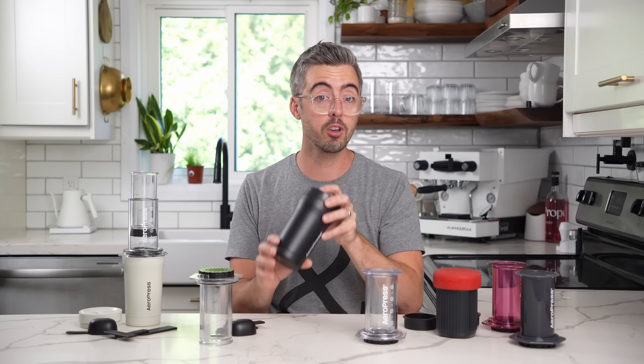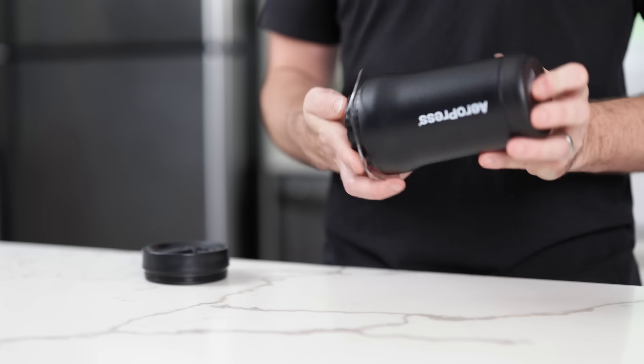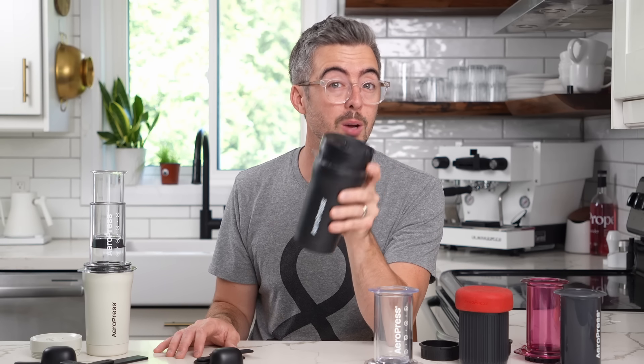What sets the Go Plus apart is the package that it's wrapped up in. If you say hey, I just want to buy an original and take my own cup — that's fantastic. I really like this setup; it's clean, but I would love to hear what you think. Let me know in the comments. If you're an OG fan and this got you fired up, I do want to hear from you too. I hope your next cup of coffee is fantastic — let me know what you think of the Go Plus, and we'll see you next time.